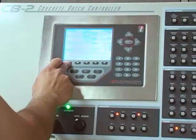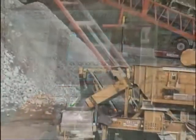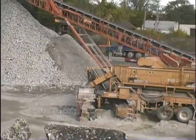All of these features make preparing a batch a much more efficient process. To begin, simply enter a mix design number or mix code, then enter a truck ID.